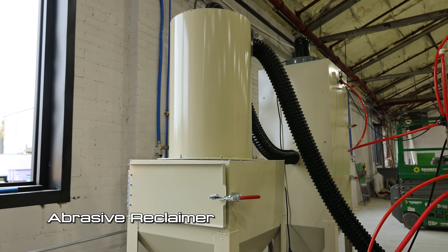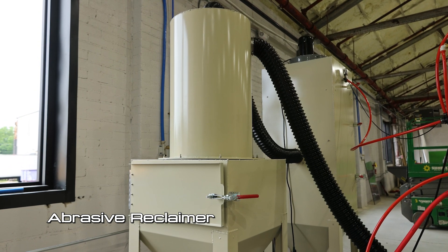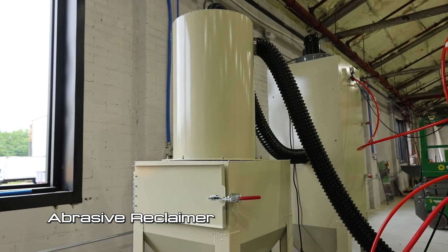With dry blasting you do have a lot more dust and more issues, so you do need reclamation. It's also important that you're using safety equipment so that you're not inhaling a lot of that dust.